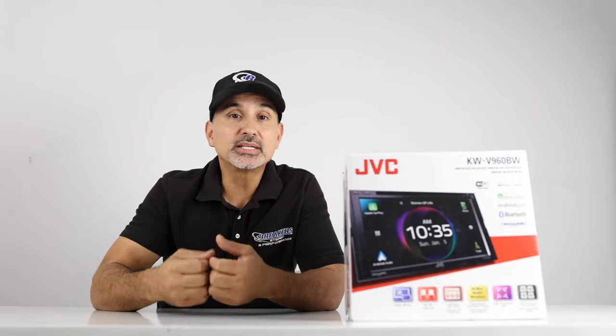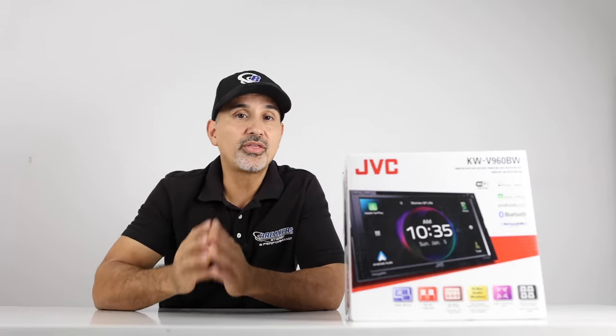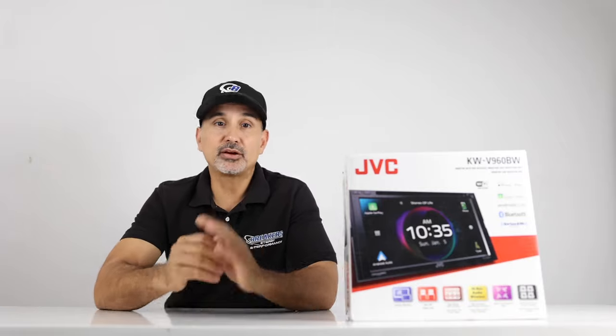We're going to give you a rundown on this radio that will include some of the features, the unboxing, and give this thing life to demonstrate it. And for the conclusion, we'll go over some of the pros and cons on our list and conclude with our overall thoughts on this unit. Okay, here are the features.